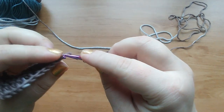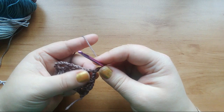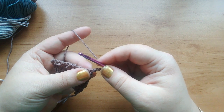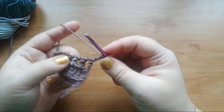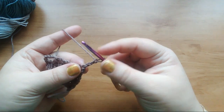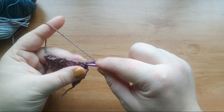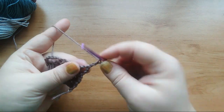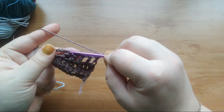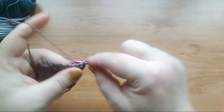Sometimes the pattern might ask you to work into a chain space. I will show you an example — I am working trebles, and the next row will be trebles as well. I will have to work in the chain space, inserting under it. So here I have five spaces. Let's work in the first one — just insert the hook under the chain, and that's it.